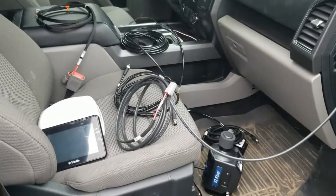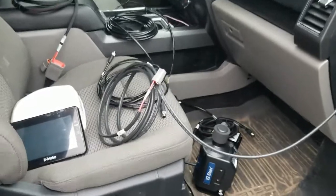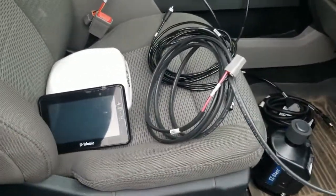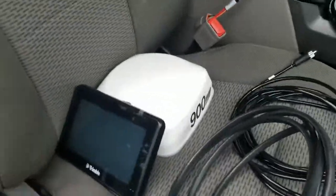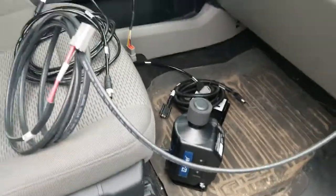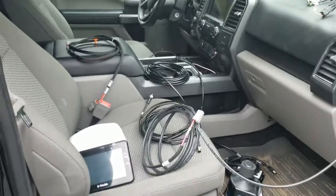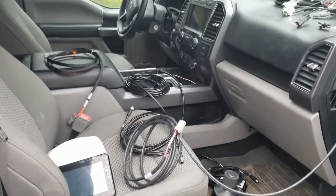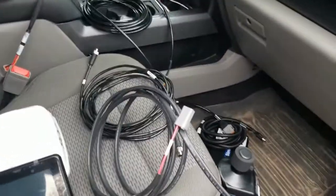Hello, this is Josh from Ag2Go, and today I'm going to be going through the cabling for a GFX 350, a NAV 900, and an Easy Steer. I'm obviously not in a tractor, but this is going to be going into a Ford F-150 truck.